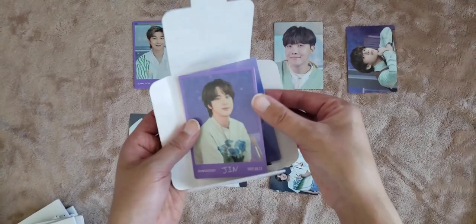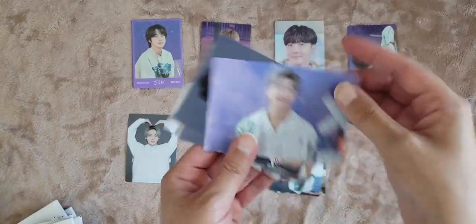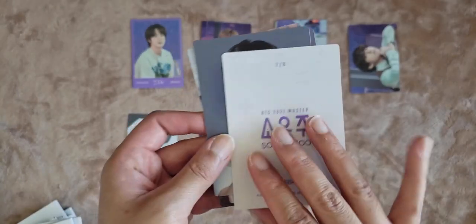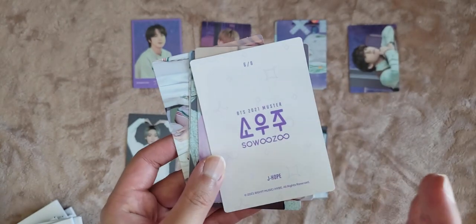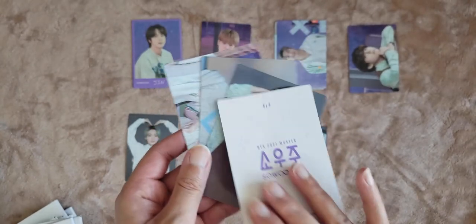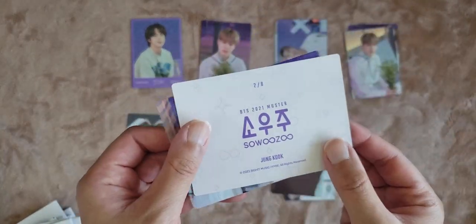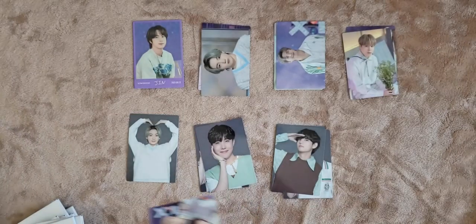Next we got Jin — one out of eight. Namjoon, three out of eight. Yoongi, seven out of eight. Hobi, six out of eight. Jimin, four out of eight. Tae, seven out of eight. JK, two out of eight. And then the group, six out of eight. How are we not pulling any eights?